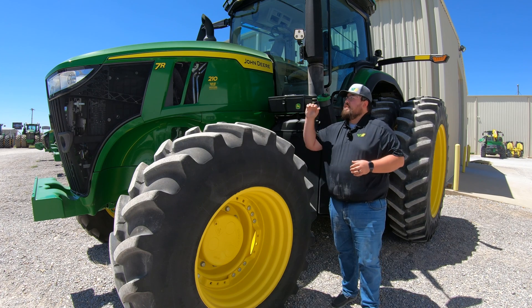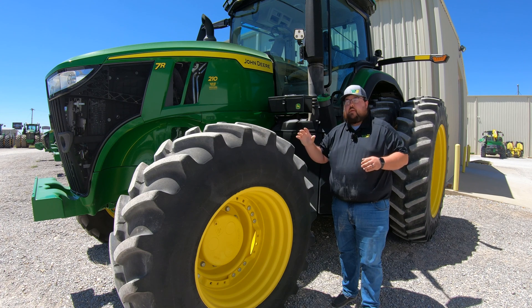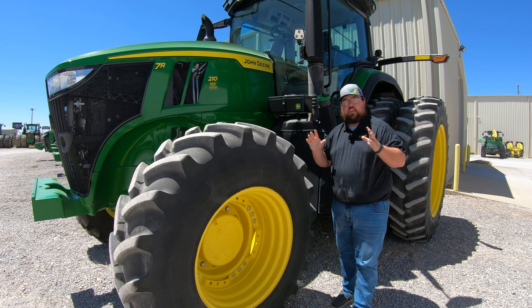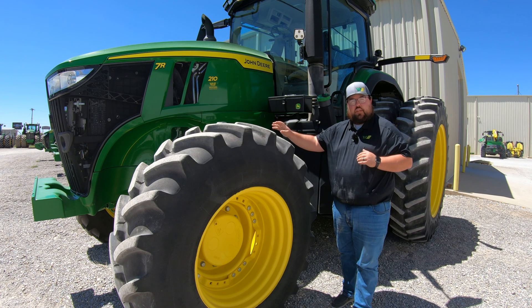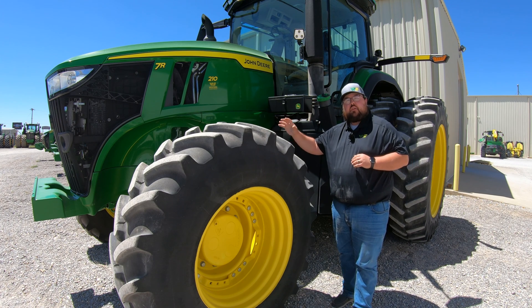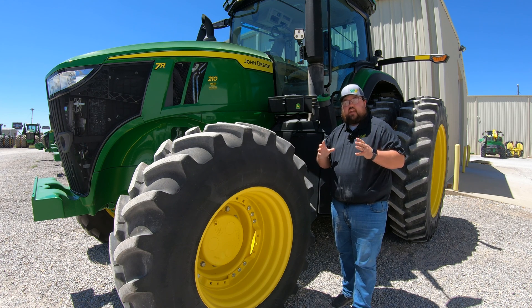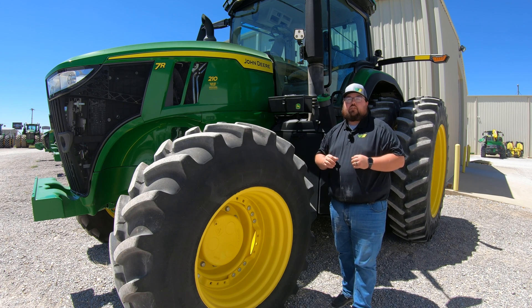This tractor we used today is the John Deere 7R 210, but no matter which John Deere 7R model you're looking at, just keep in mind that your main places are going to be the front axle and the rear hitch. Make sure you're checking all the points I've pointed out and there should not be one that you miss.